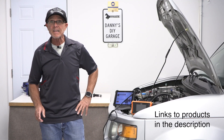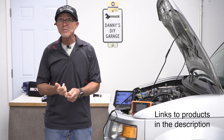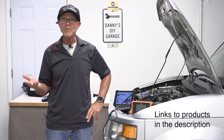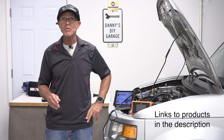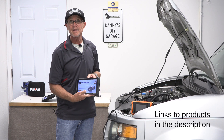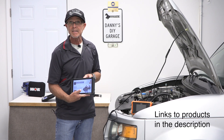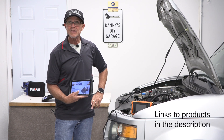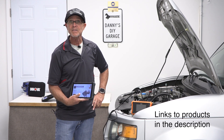I hope you learned something today. As far as scan tools go, you want a fast processor, a large screen, and consider updates — a lot of manufacturers give you two years free, then it's about $200 a year after that. The ThinkScan gives you lifetime upgrades and it's a Bluetooth scanner, so you can't beat that for the price. If you learned something, give me a thumbs up, consider subscribing, and links to all the products will be in the description. Thanks for watching and I'll see you in my next video.